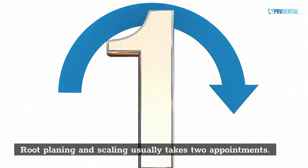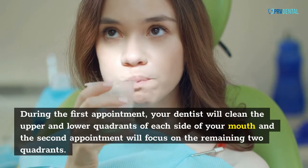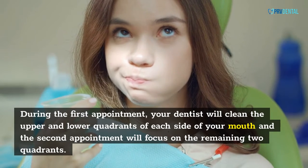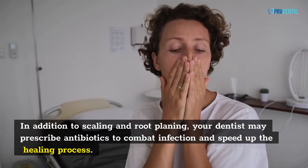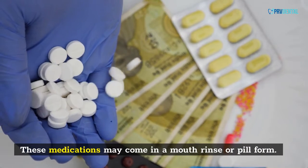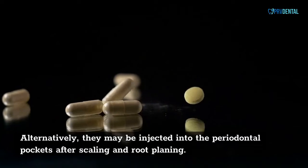Root planing and scaling usually takes two appointments. During the first appointment, your dentist will clean the upper and lower quadrants of each side of your mouth, and the second appointment will focus on the remaining two quadrants. In addition to scaling and root planing, your dentist may prescribe antibiotics to combat infection and speed up the healing process. These medications may come in a mouth rinse or pill form, or they may be injected into the periodontal pockets after scaling and root planing.